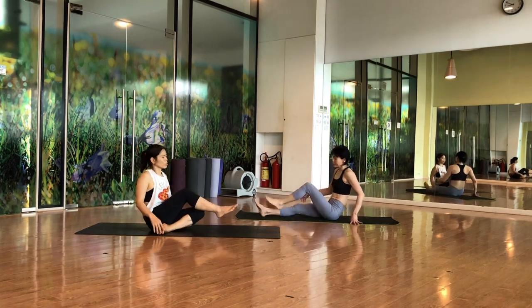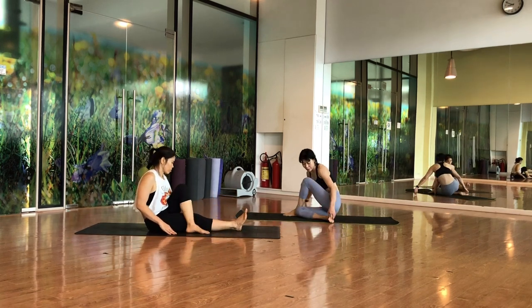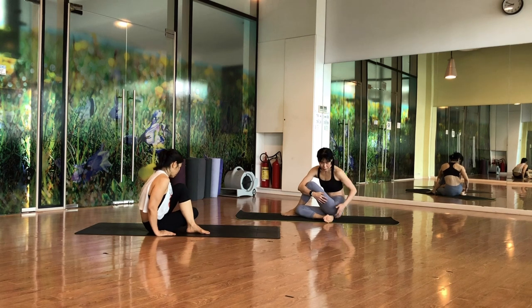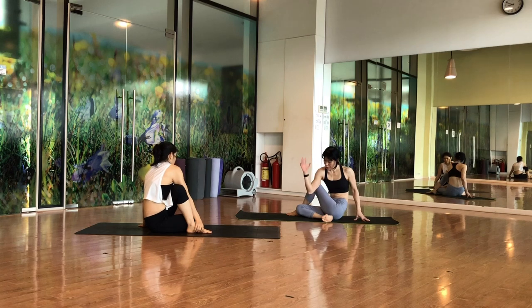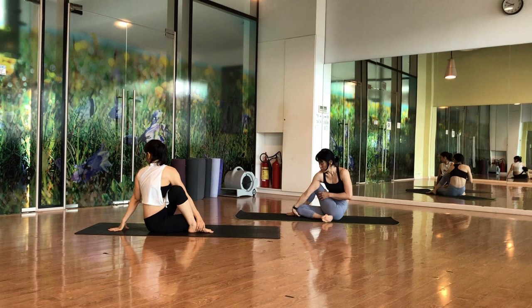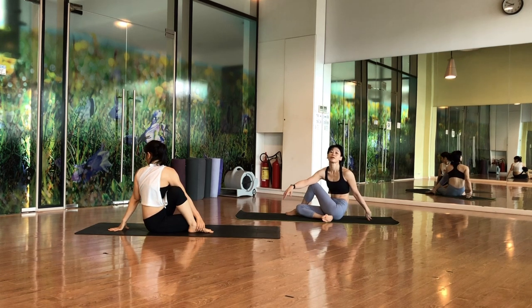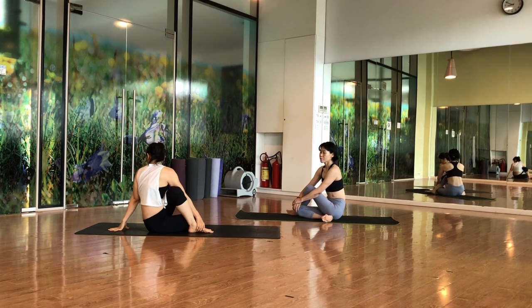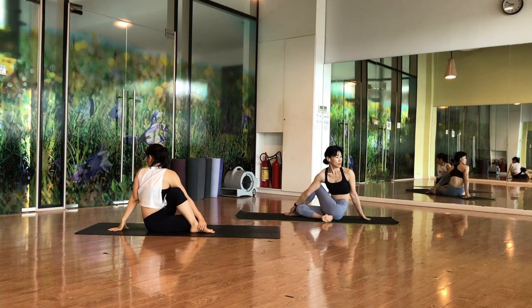Left leg over the right leg, bend the right knee. Try to make sure both hips are on the floor. First hold this way, and once you feel comfortable you can twist more — holding your knee or your leg. Look to the back, stay for five. Try to put your hip on the floor, hold for five, then release.